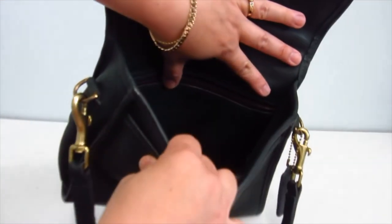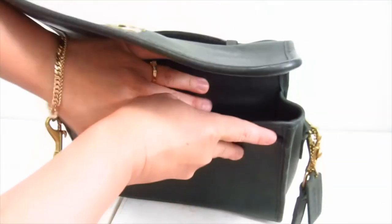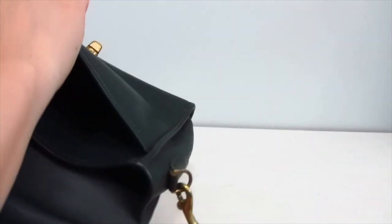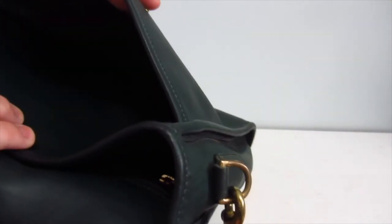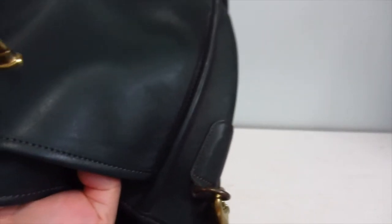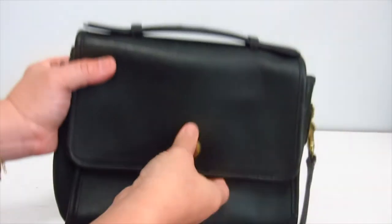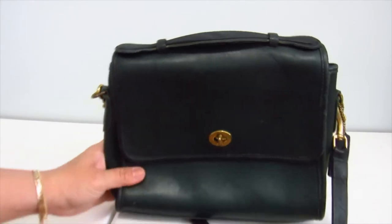Not too shabby on the inside pocket. Not a lot of pet hair — I haven't seen any so far, which is incredible. You just never know with these vintage bags what you get. And on the other side, the front flap or front pocket — not too bad. Actually, there's no pen marks on this one, none that I can see right now, which is great. I got this one because it was such a good price, and I haven't rehabbed a bag for three months, so...